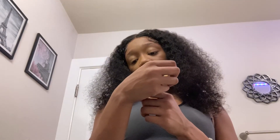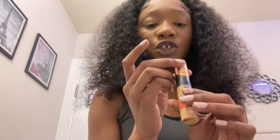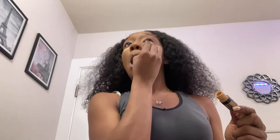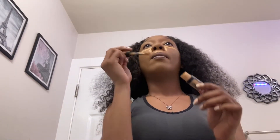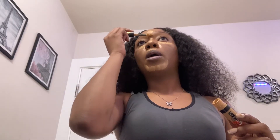Now for the concealer, I use the Full Cover Concealer Pro Touch in the shade 312 Golden, and I got it at the Beauty Supply. So I contour underneath my eyes and on the side of my nose, and then I put some right here on the other side too, because I feel like it looks better on the side. We just let it sit.